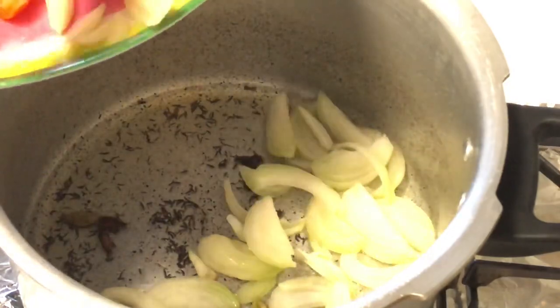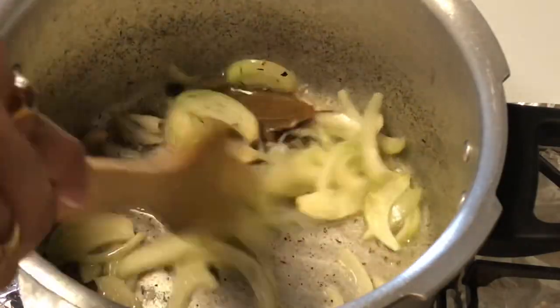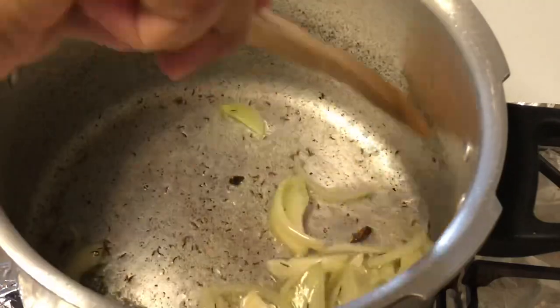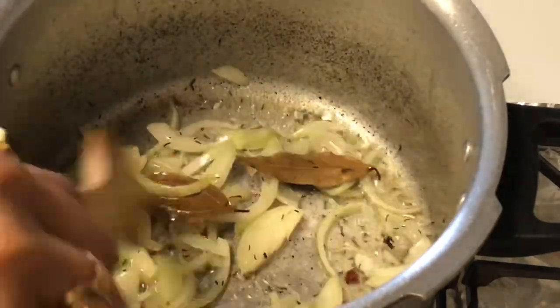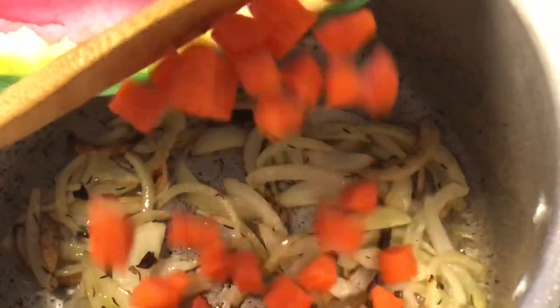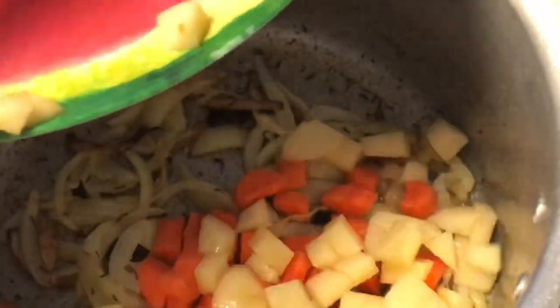Now put the onion in the pan. Then add the carrot and potato to the pan.